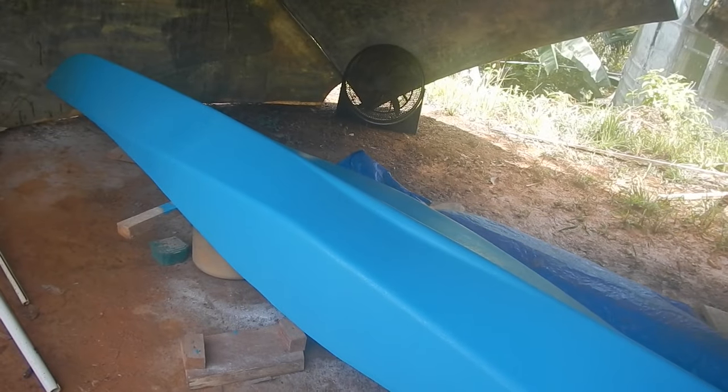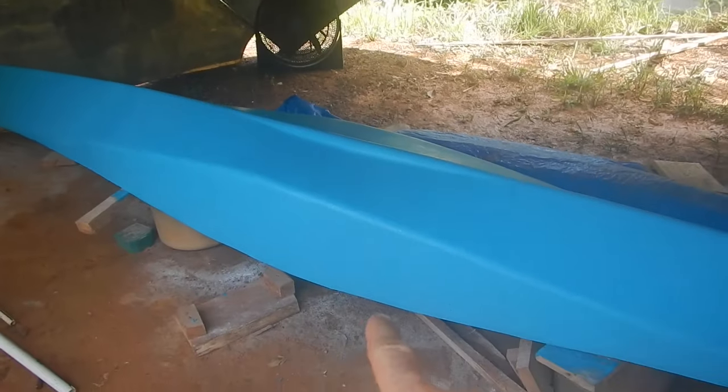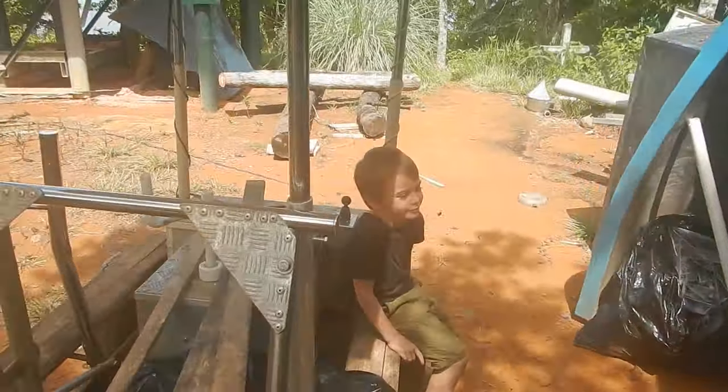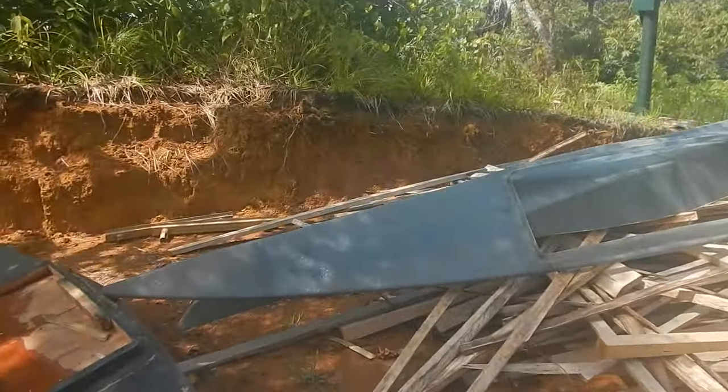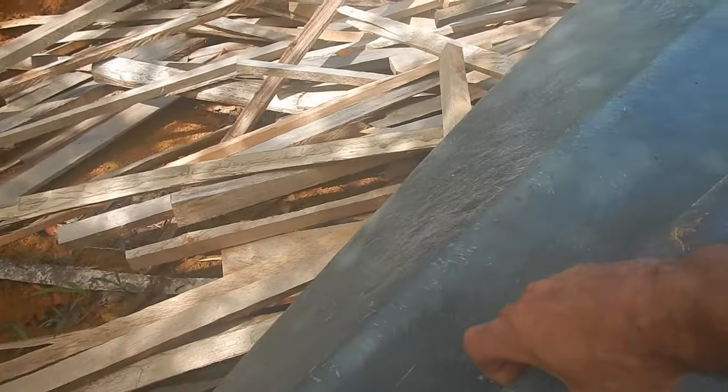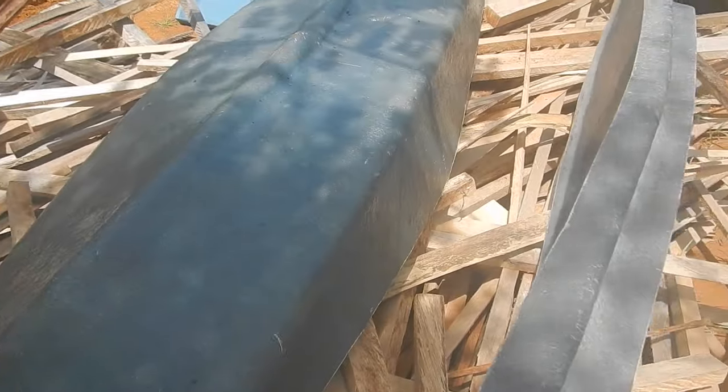I don't need it perfect. So yeah, I just sanded to trim the edges, sanded it, and then trimmed all the edges around here while I was sweating like a pig. Oh my god, it was so hot yesterday.